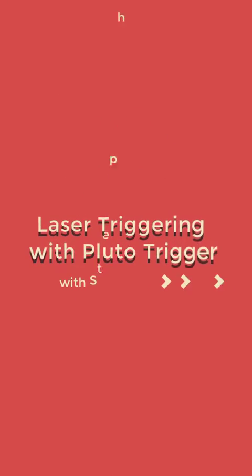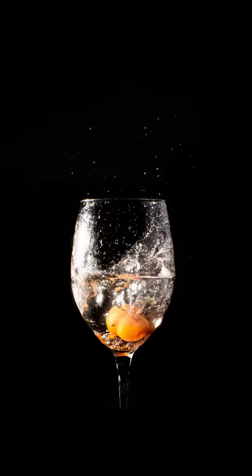Welcome to my quick tutorial on laser triggering with Pluto Trigger. My name is Steve Lantier. I'm a photographer here in Ottawa, Canada. Today I was playing around with freeze motion photography and thought it would be cool to share with you what I tried to do to get this type of shot.